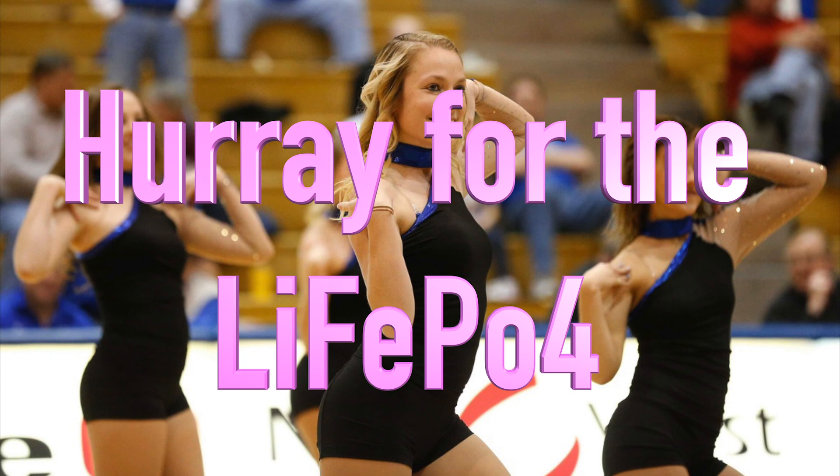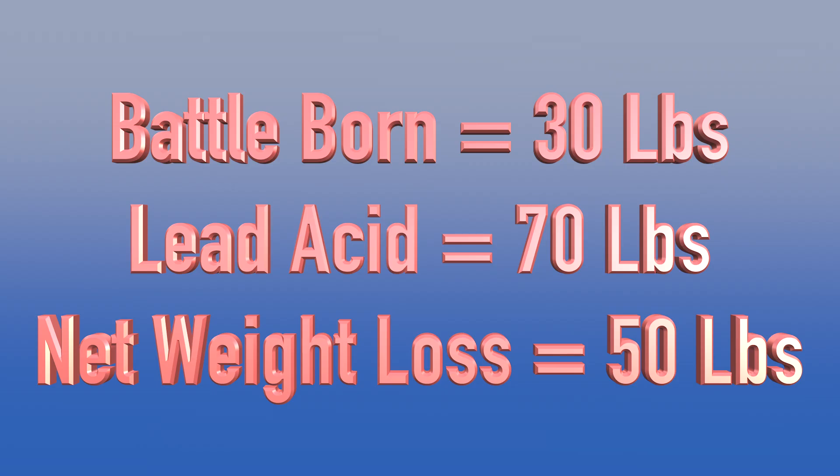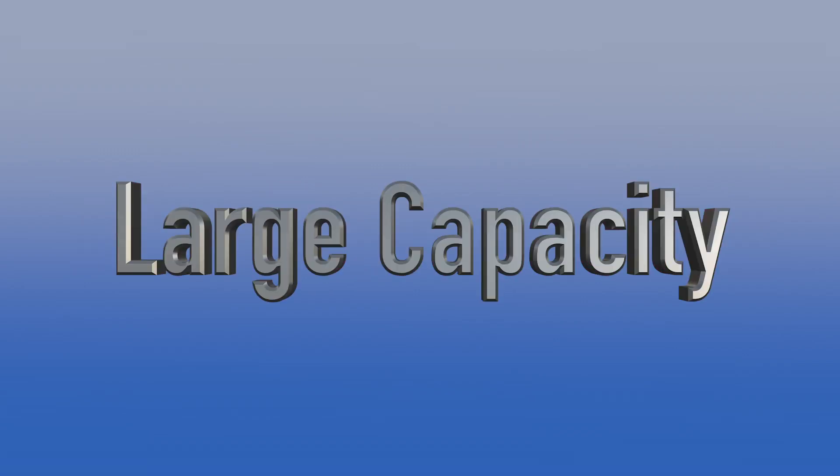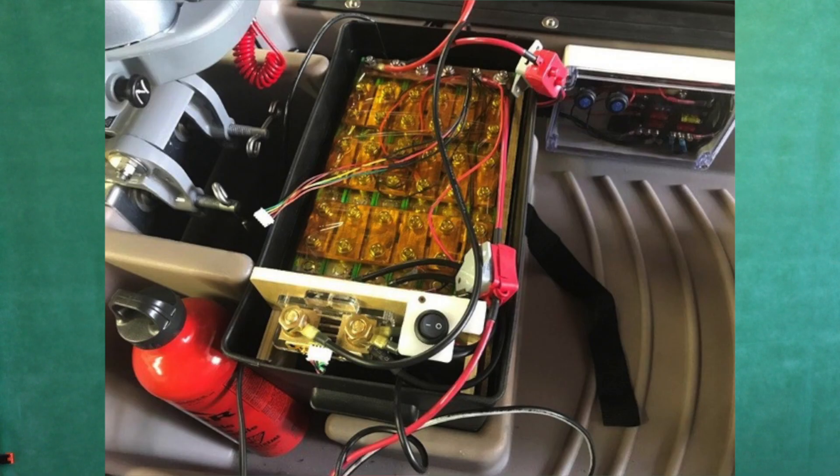As a side note, my Battle Born battery weighs about 30 pounds. It replaced a lead-acid battery — which actually had less capability — that was close to 70 pounds. That's a considerable weight difference. I selected the cells I used based on size, capacity, discharge rate, and ease of building. I wanted as few cells to connect as possible and as large a capacity as possible, as long as everything fits into the battery box with room for either a BMS or battery monitor.